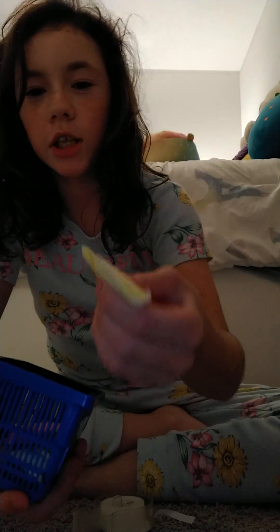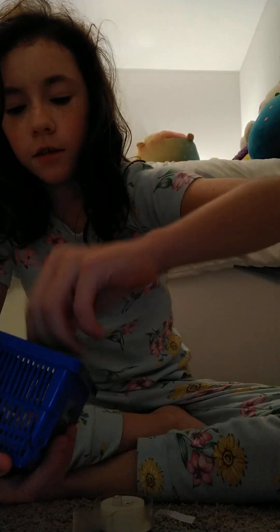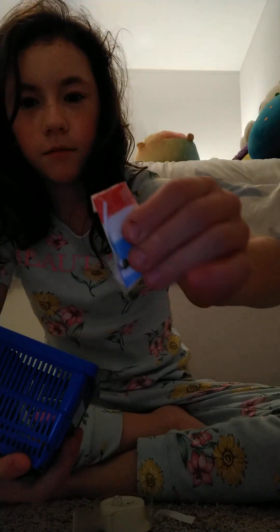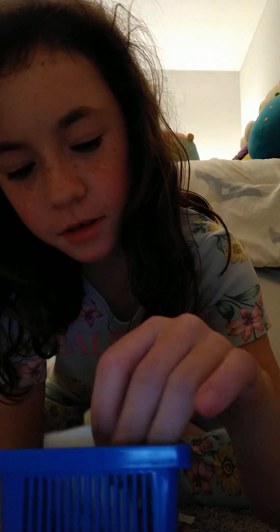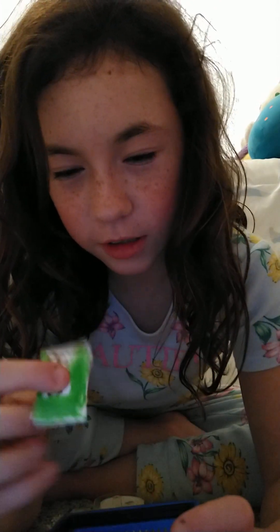Hey guys, welcome back to my channel. So today I'm showing you guys how to make these little paper squishy things. They're paper squishy beads and I'm gonna be showing you guys how to make one.